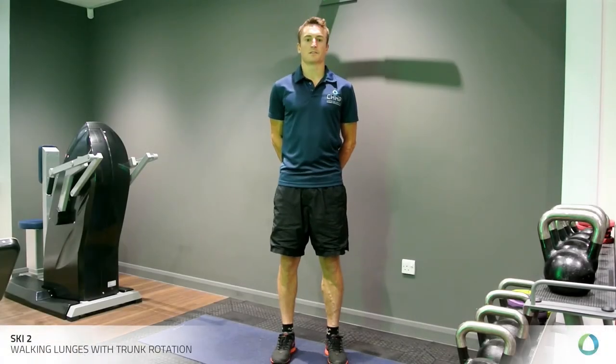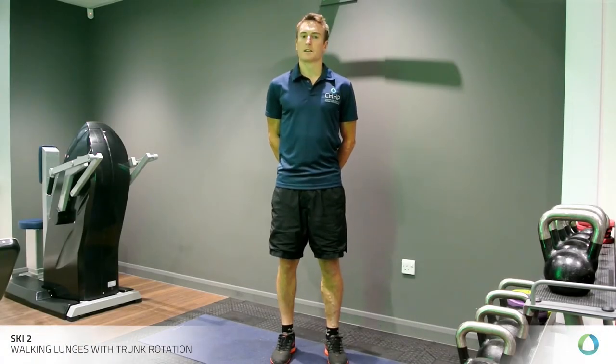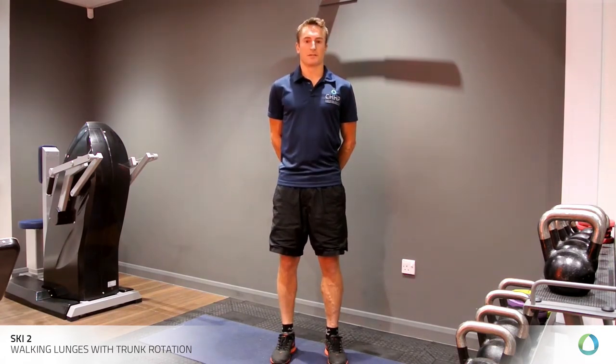Hi there, my name is James Vickers. I'm a sports physiotherapist here at CHHP, 76 Harley Street, London. Today we're looking at some ski-specific exercises. This is a specialist interest of mine, along with ACL rehab.